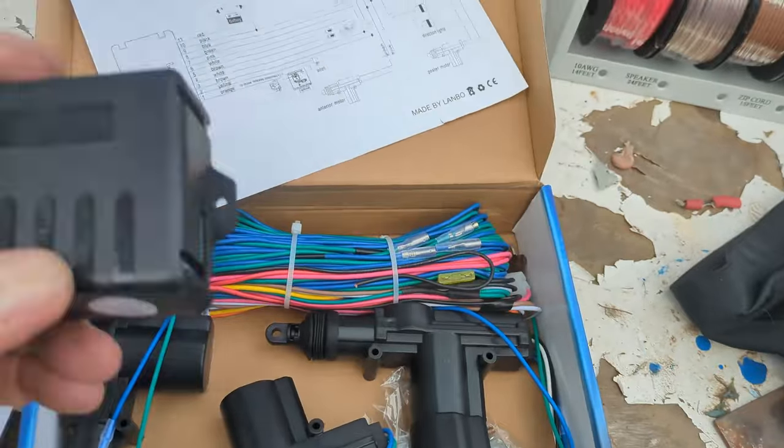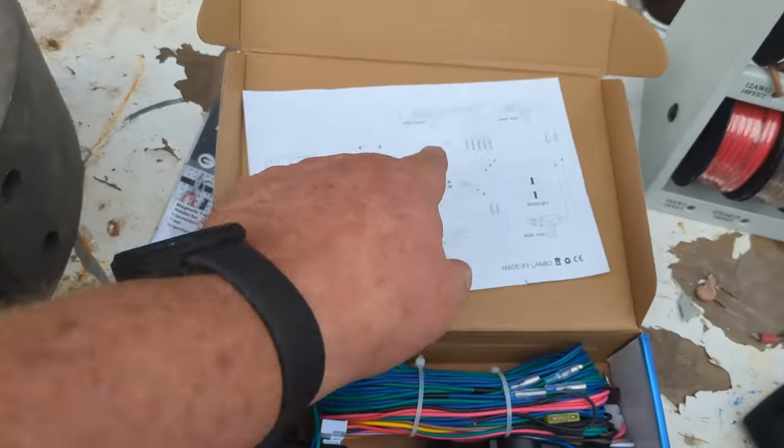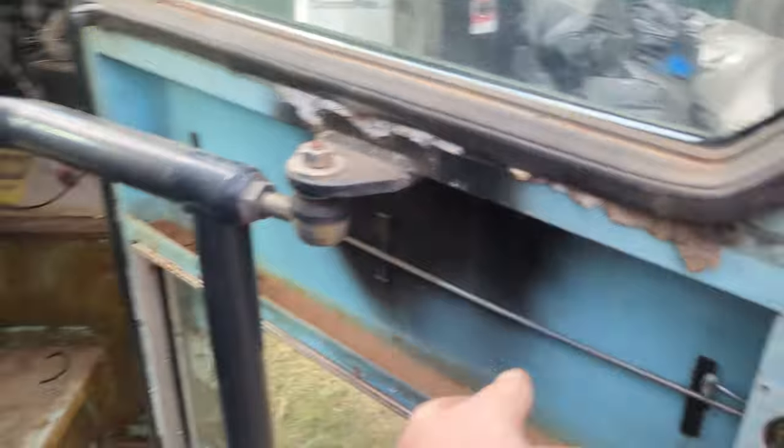Today is proof of concept. We ordered this from Amazon: a brain box, key fobs — simply a lock and an unlock, nothing fancy. We have four actuators — or solenoids, I think they're referred to as solenoids. The kit comes with a pretty decent wiring description, and the harness is already set up. Plug that into the brain box, plug these into the corresponding solenoids, and provide some power. If we could somehow rig that up so the solenoid would activate these rods, that's what I'm doing today.